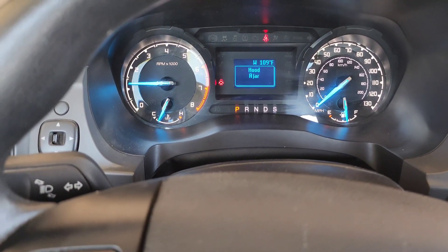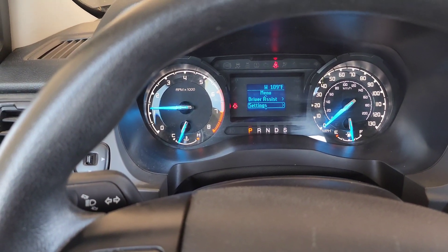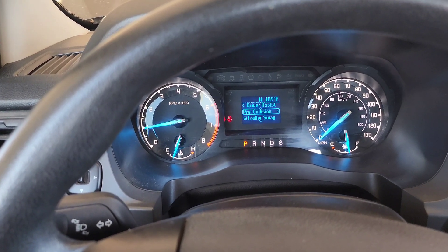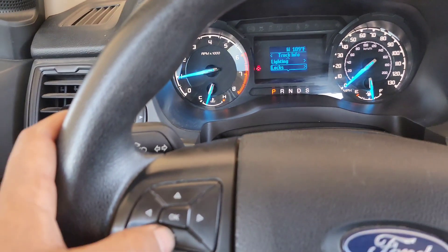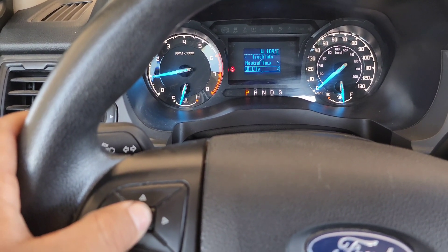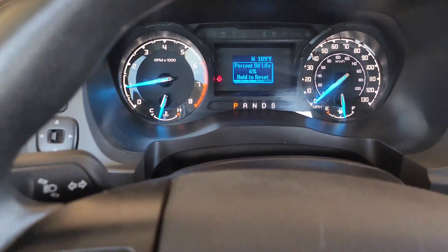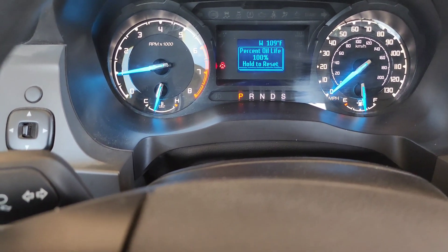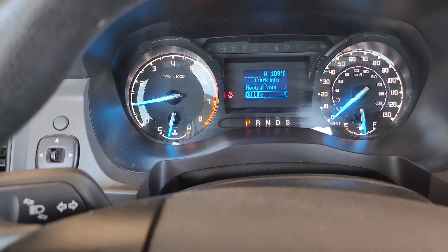Go to OK, then go to driver assists, settings, truck info, lighting, locks, oil left. Hit OK and then press and hold — and it's resetting. And there you go. That's how you reset your oil light on a 2020 Ford Ranger 2.3.